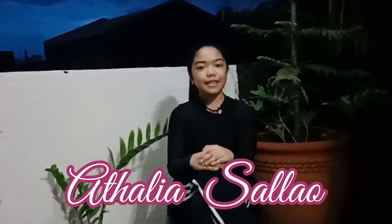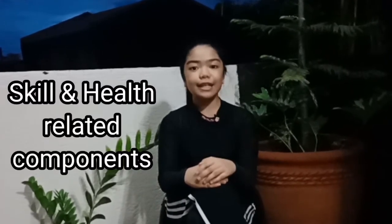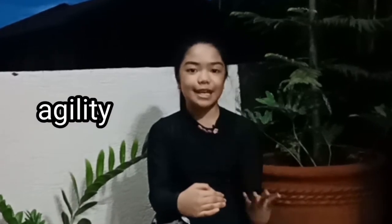Good day everyone! This is Atalia Saliao, and for today's video, I will be doing an activity that involves skill and health-related components, namely coordination, cardiovascular, flexibility, agility, and power. Stay tuned for my dance!